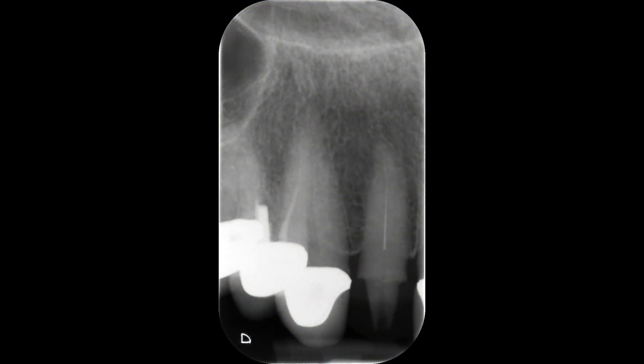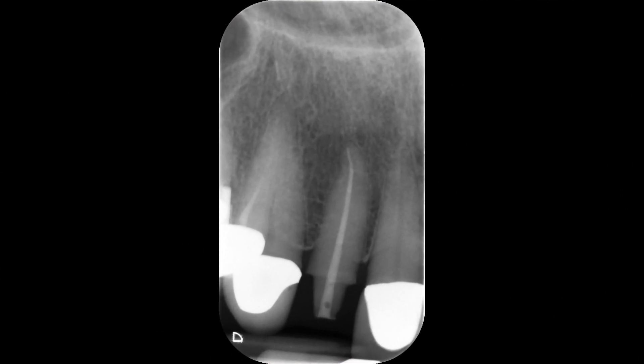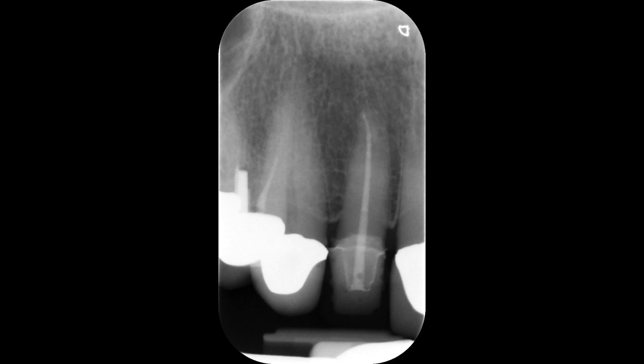So to recap: here we have the preoperative radiograph showing the fractured instrument in the root canal, the tooth prepared for a crown and a small access, the final radiograph showing an excellent coronal apical seal with vertically compacted gutta percha and dual cure composite in the access, and finally a radiograph after cementation of a temporary that was constructed with acrylic.